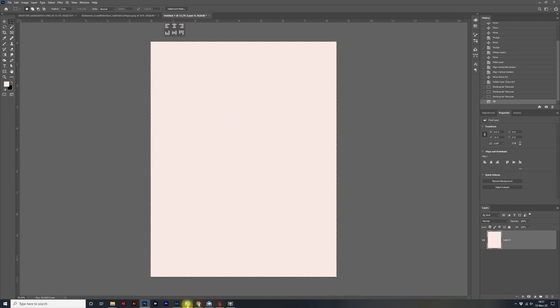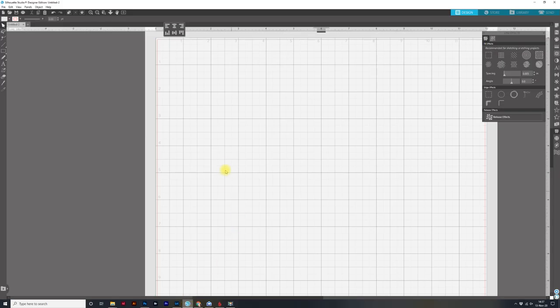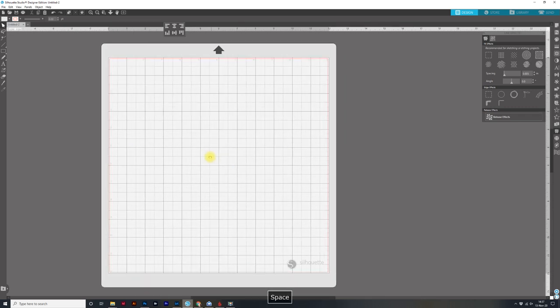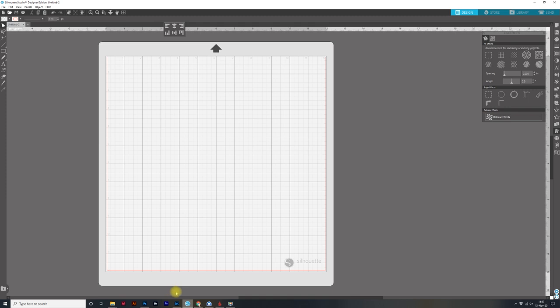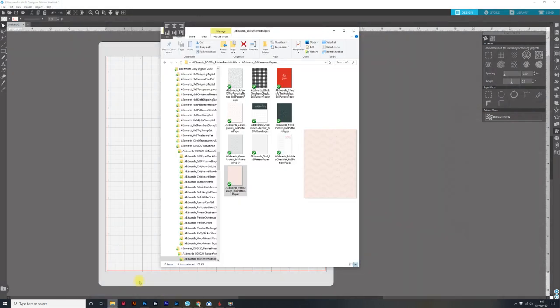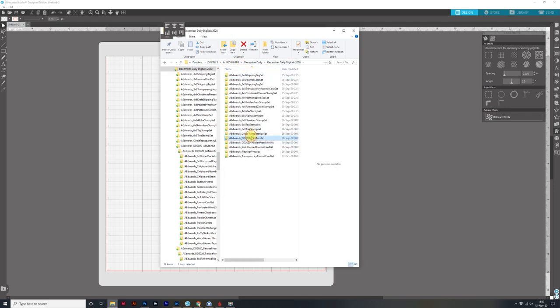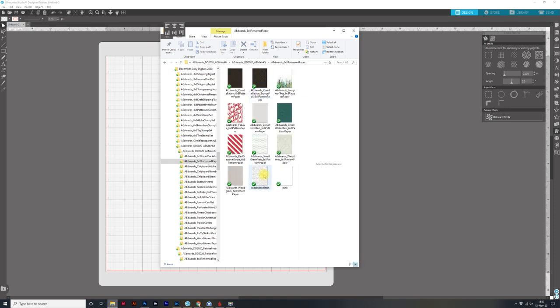Now I'm going to go to my Silhouette since we have everything ready to go — go ahead and print out your background. Now to Silhouette. I'm going to Control or Command minus to come out a little bit. We are going to open this file — and I don't see my black stars. We are in the Paisley Press mini; I want to be in the main. Here is our black stars file right here.